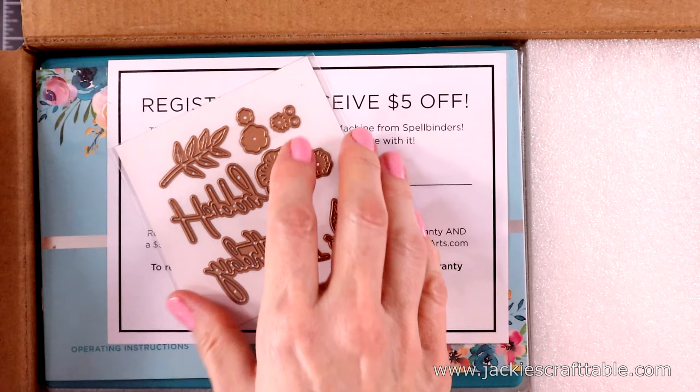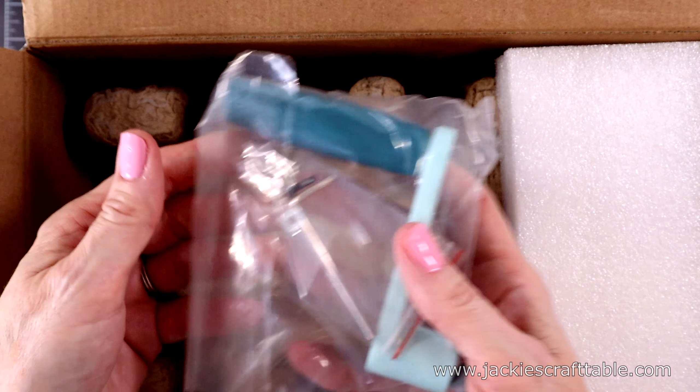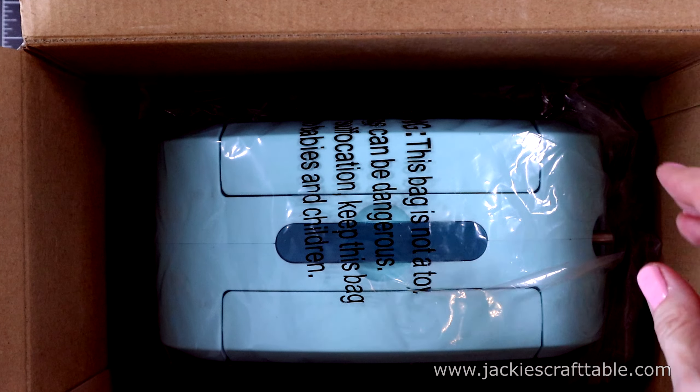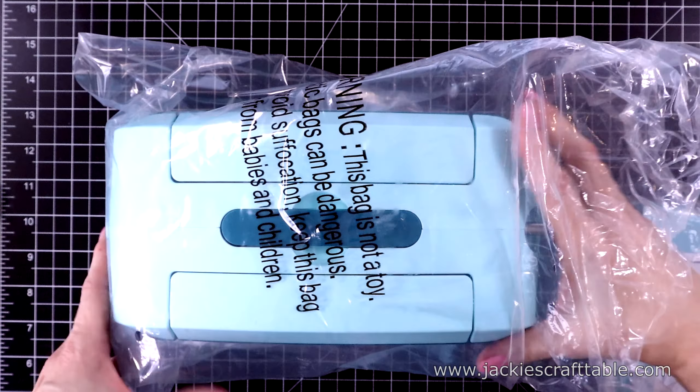It included some pretty happy birthday dies and flowers. Let me pull out the handle and then pull out the whole machine just to show you what this looks like. I think the light and dark teal coloring on this is so pretty, and it has some pretty flowers on each side of it.